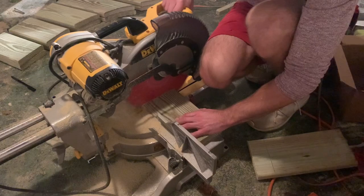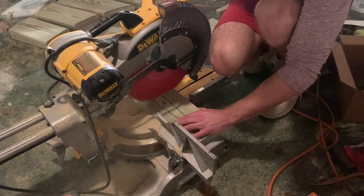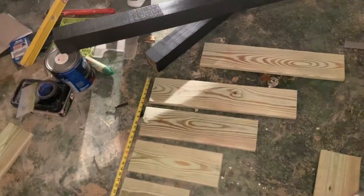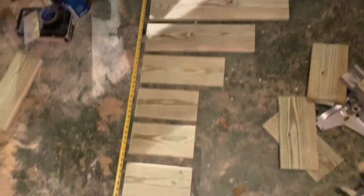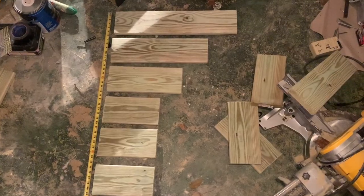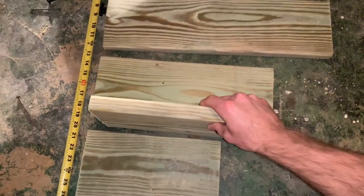I started by cutting all the 1x6s to length — just pressure treated 1x6, one 16-foot board cut down into all the individual pieces. At this point we have all the boards roughly cut in descending to ascending order by length, which is the general arrangement of the mailbox. I'm using one of the 1x6s as a consistent spacer between boards.